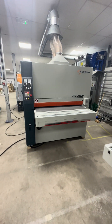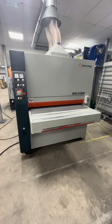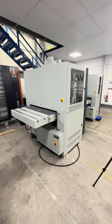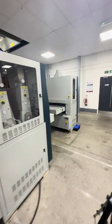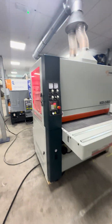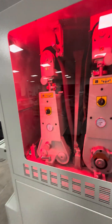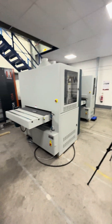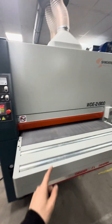This is the Sanderson WDE2 1300 millimeter wide belt sander. We also have an 1100 and a 900 wide belt sander. The 1100 comes with a two-belt and the 1300 also comes in a two-belt, whereas the 900 is available in a single belt or twin belt configuration. This video is mainly going to be on the 1300.